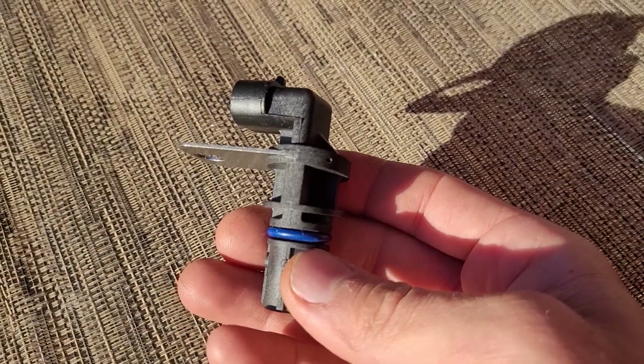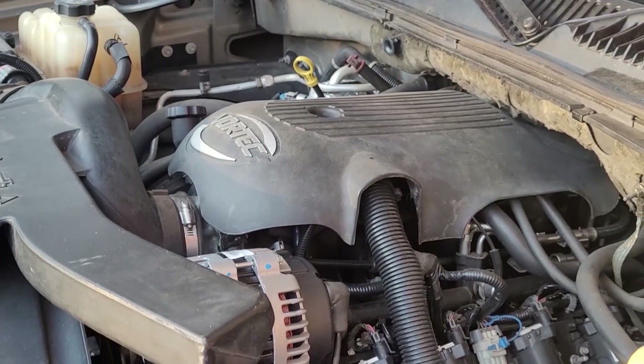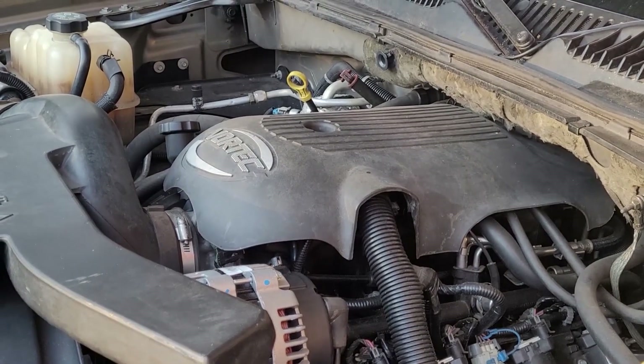I got this tool on Amazon. Let's see if this works. Here's the sensor right here. You need to put a little bit of engine oil on the O-ring so it'll seal. This is a 2002 Chevy 5.3 V8. Let's get it installed.